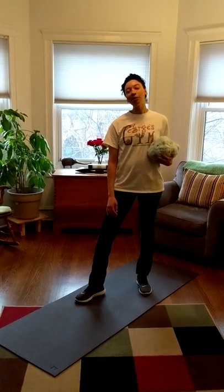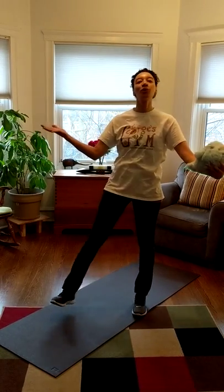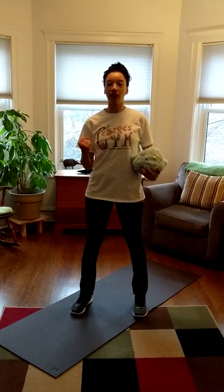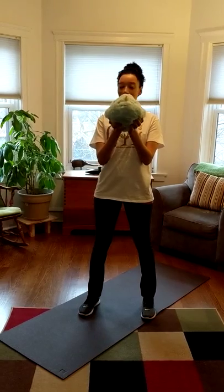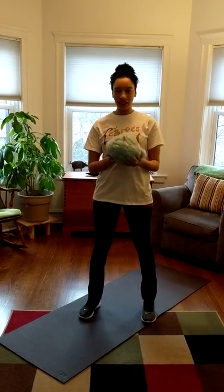Hi little friends! It's Miss Rachel here again to show you some more fun things you can do at home to keep your body strong and healthy. So today we're going to do some stuffed animal stretching and I have my trusty little narwhal friend here with me to show you how to do this.